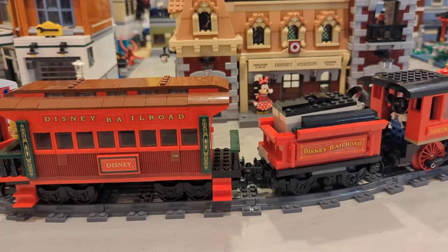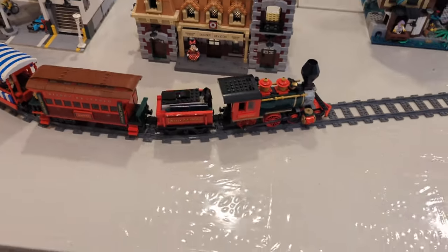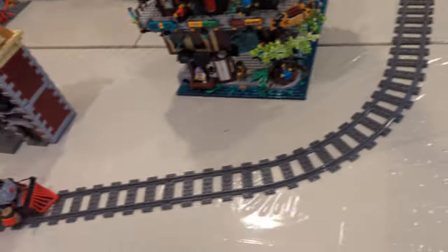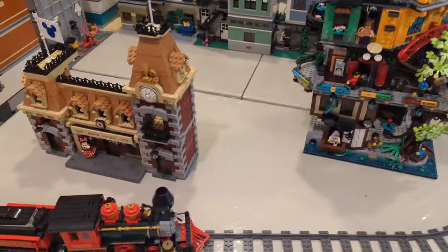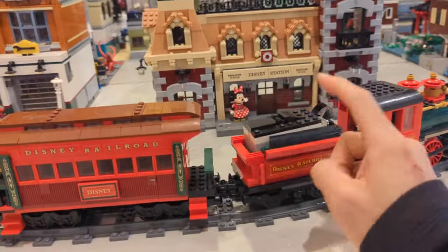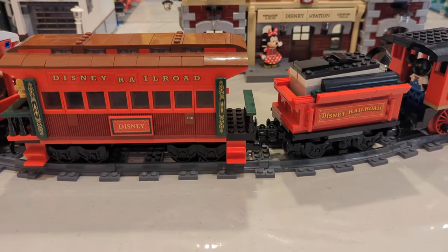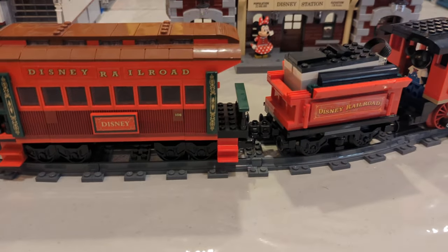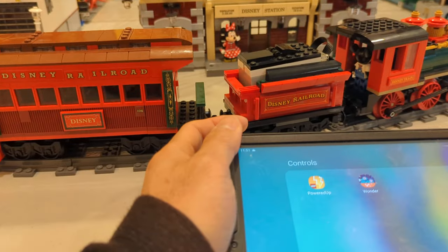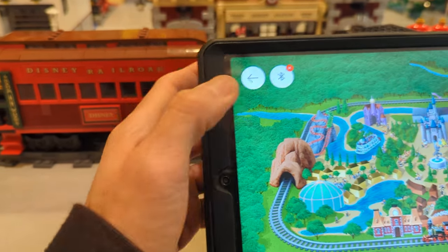So how do we power this thing? To many people's dismay, when this set was released they switched to the Powered Up app. So this doesn't have its own controls — you can't just flip a switch. It has to go through your smartphone or tablet.